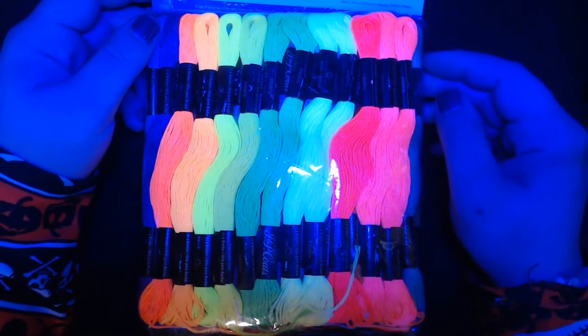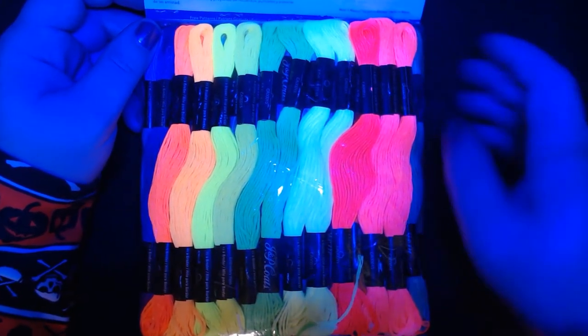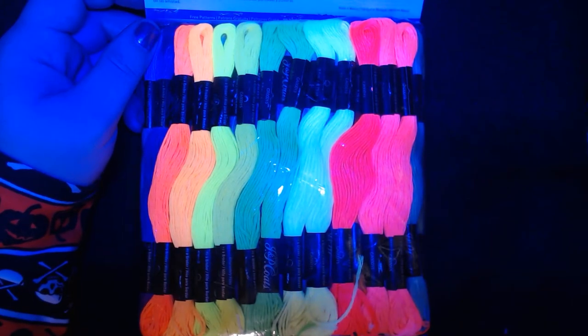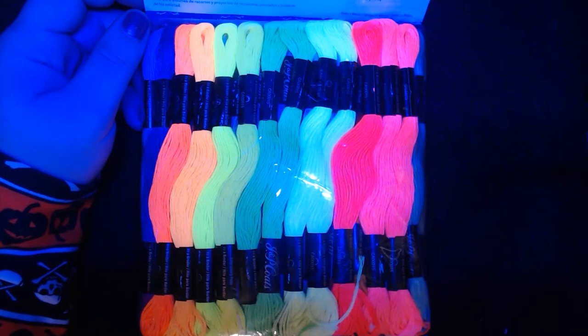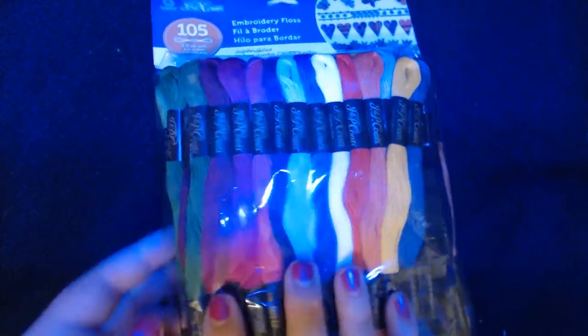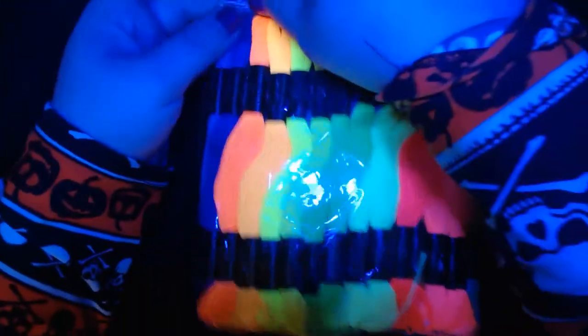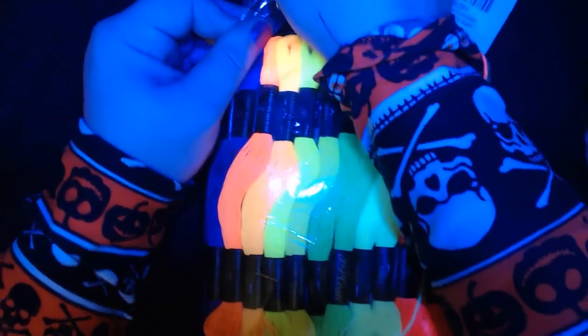We have the J&P Coats Neon Floss. Unfortunately the listing for this one was a little bit misleading — I thought it was going to be a full pack of neon. It is not. So that's a little disappointing. But we can go through and look at the neon stuff and see how much of the 105 there is.